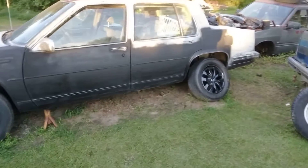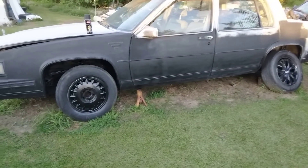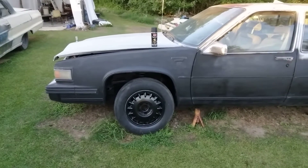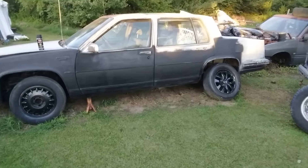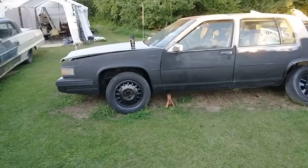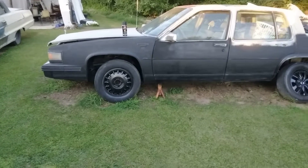I gotta tape up my windows because I'm on the fence about painting the chrome or leaving the chrome out. I don't know — it's kind of hard to say about that chrome because I hate painting it and then having the black paint pop off the chrome. I don't know if I'm gonna paint that chrome or not. When it starts popping off on the chrome, that's when it starts to look bad, so that's one reason I really don't want to paint it.